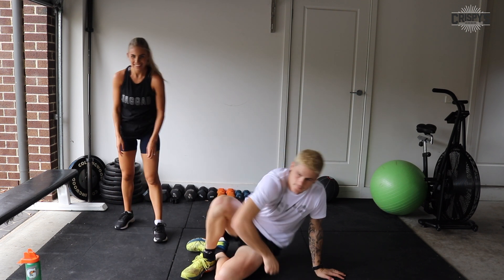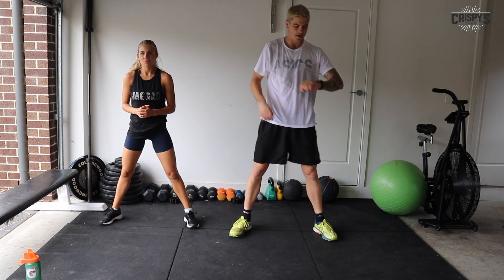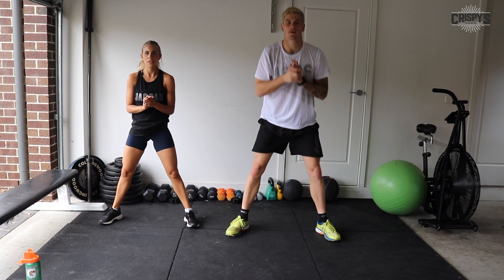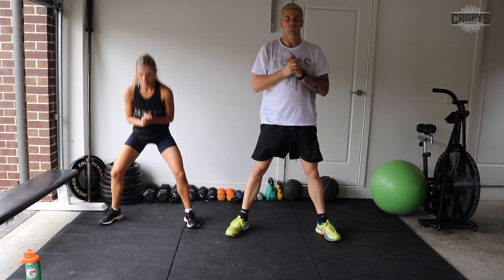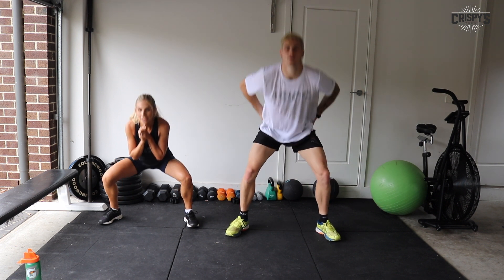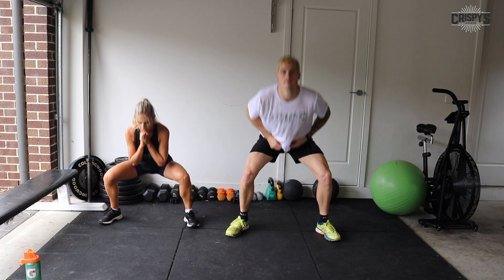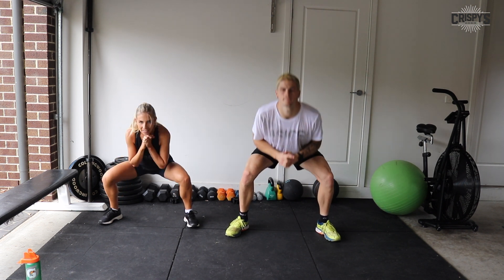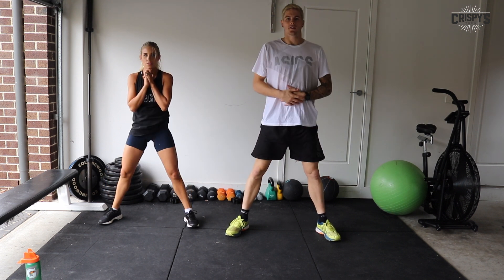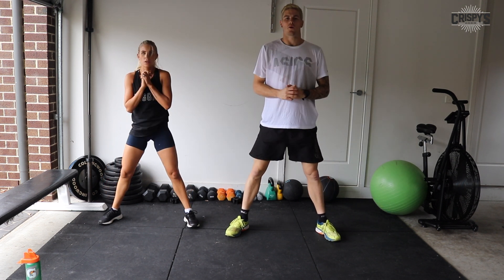Now we're going to sumo squats. Feet out wide, 45 degrees, pushing your knees out. Down and up. Really feel that squeeze at the top. As you sit back, really feel it in your glutes. Go as deep as you can, and then drive through at the top. 10 seconds. Three, two, one, and time. Beautiful.